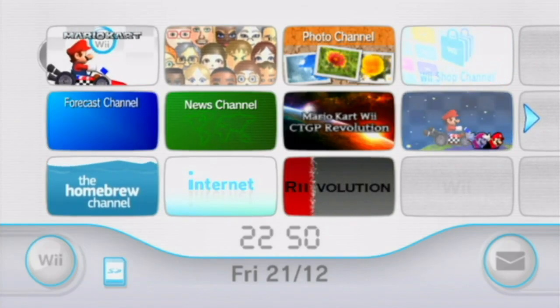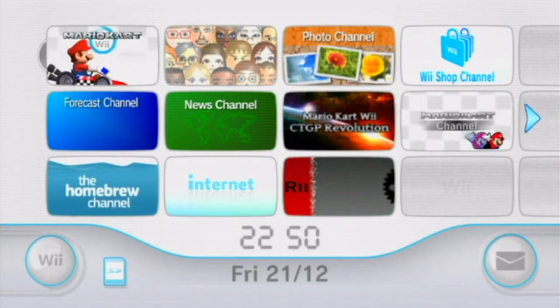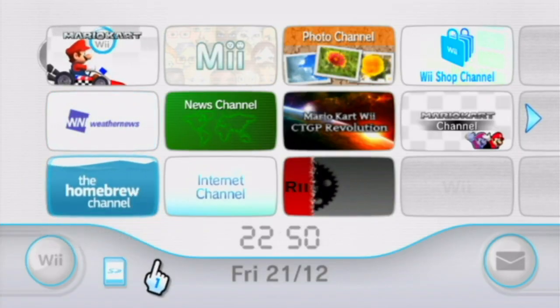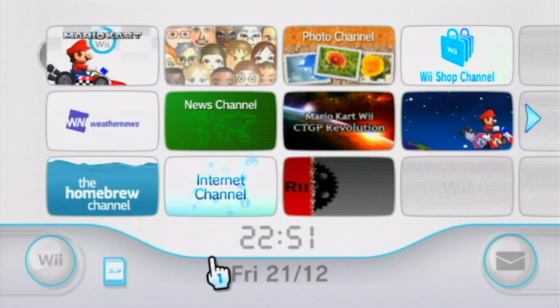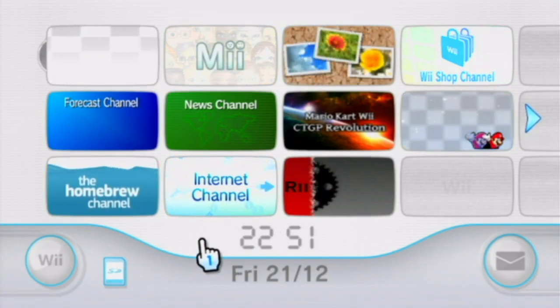Hello everyone, MrBean35000VR here and today I'm bringing you a brand new tutorial on how you can play Wii games online via WiiMFi via a brand new method that came out very recently, developed by the same guy who made the internet channel exploit from before, Fullmetal5.